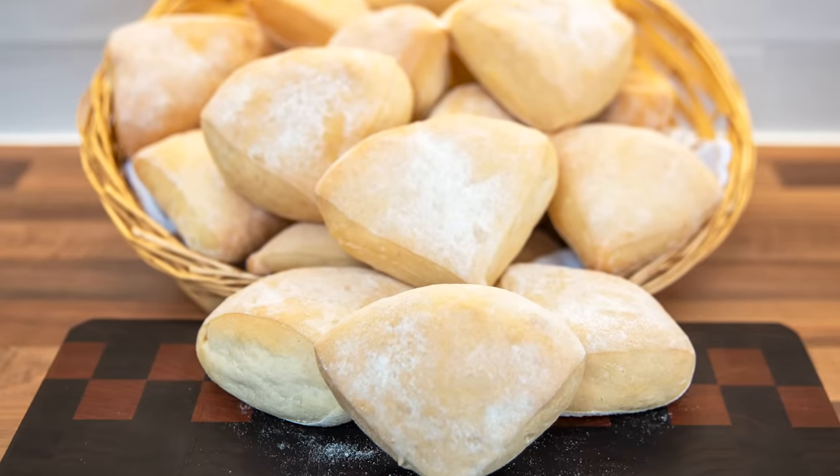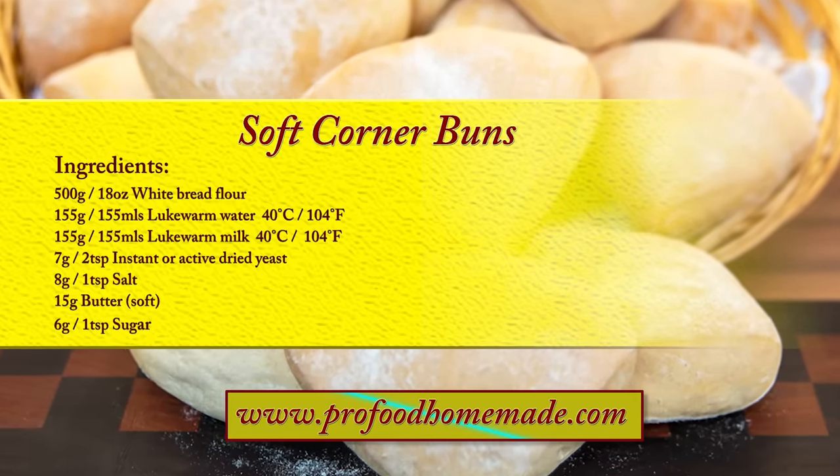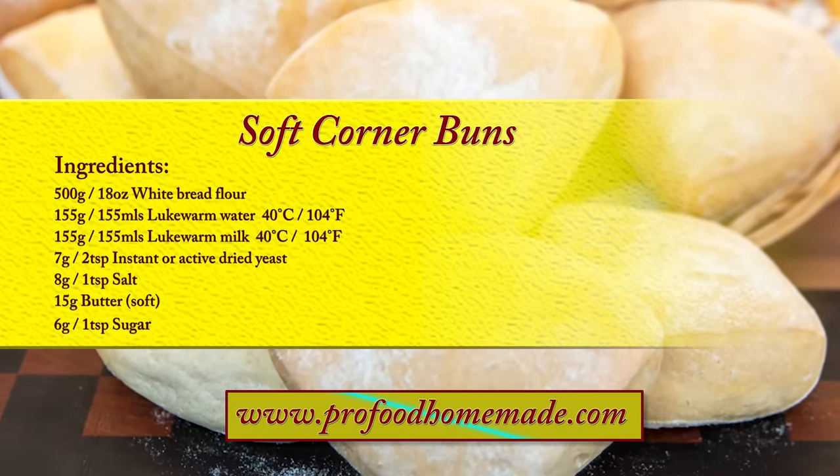And once you've tasted these you'll do exactly the same. You can view the ingredients list and full written method for this recipe on the recipe page on the channel's website. I'll leave a link in the description under the video, or you can click on the eye icon top right of the screen to take you directly to the recipe page.